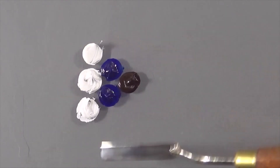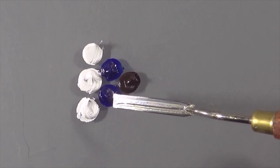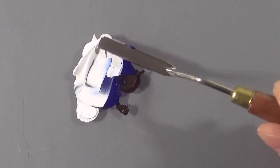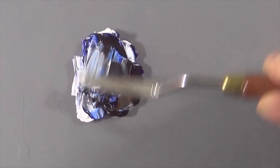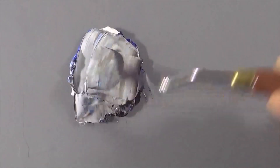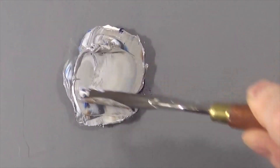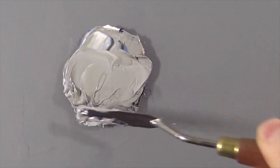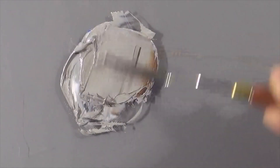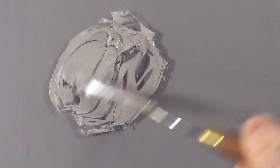So what we're going to do here is we're going to mix together three, two, one. Three parts titanium white, two parts permanent blue to one part burnt umber. So here I go.